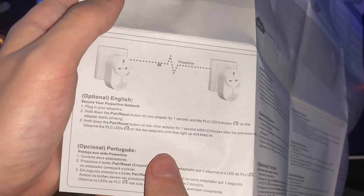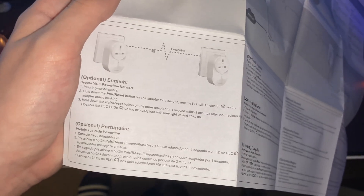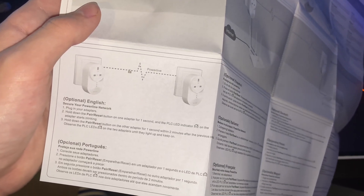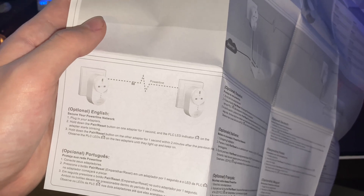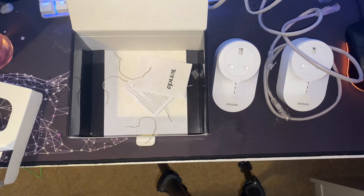So: plug in your adapters, hold down the pair/reset button on one adapter for one second and wait for it — then pretty much do the same on the other one, and they should light up and stay connected. I hate these types of instructions — why does it need to be so big? Why couldn't it just be a book? So before I go downstairs I'm just going to plug this one in up here.